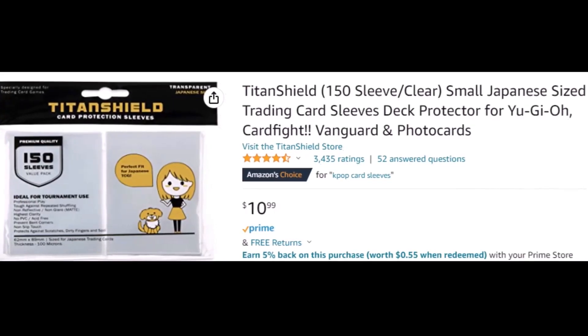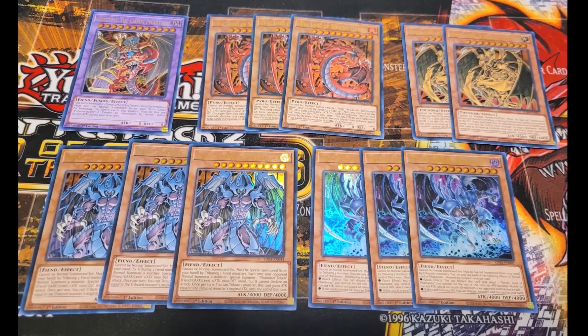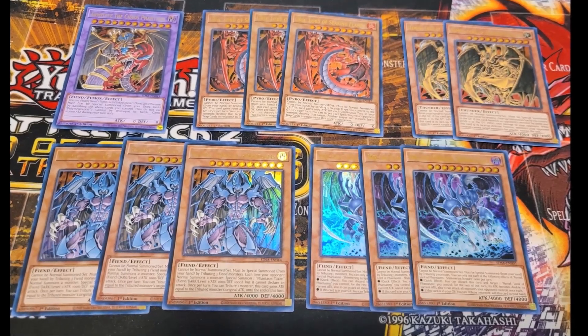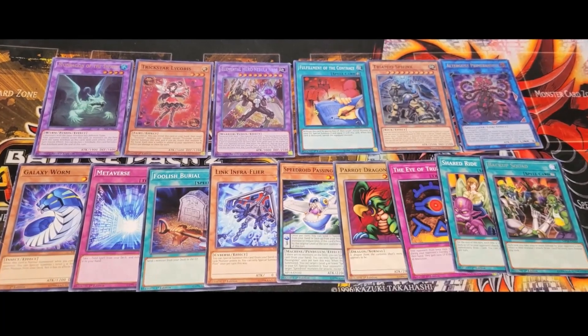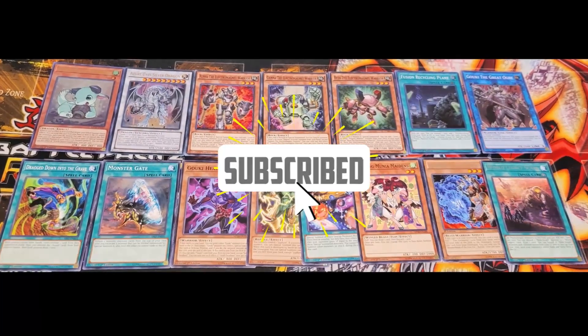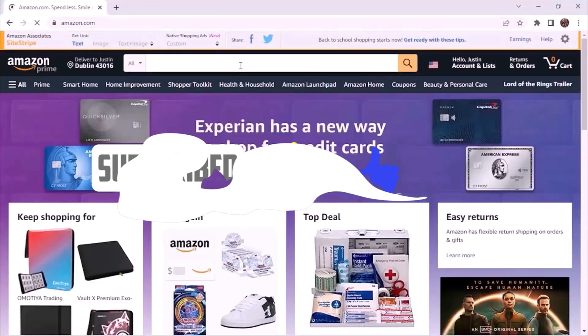Hey guys, in today's video I will be reviewing Titan Shield sleeves, but first a quick giveaway. I'll be giving away these Sacred Beast cards as well as a few other cards from my collection, so there'll be a total of three winners. Just make sure you like this video, you're subscribed, and let me know in the comments what you think about these sleeves.